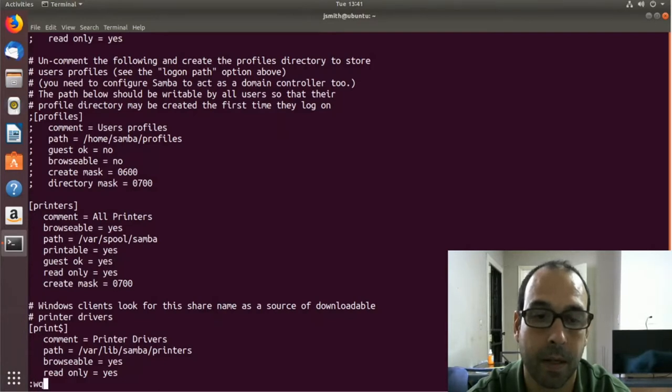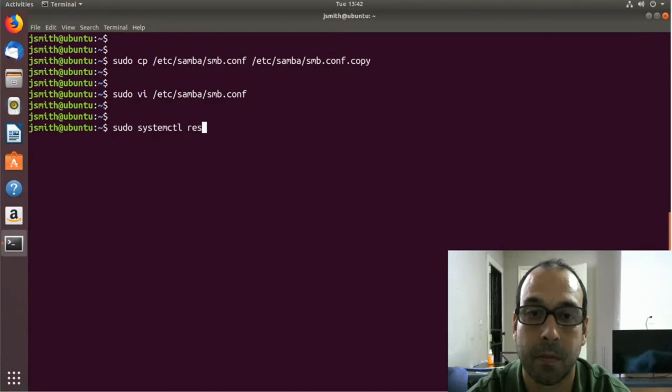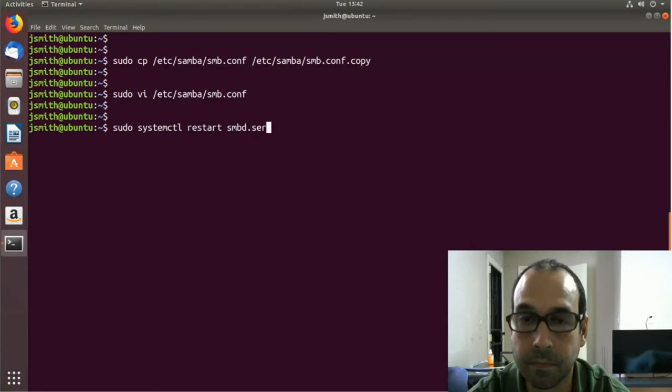I'm going to save the file. Next I want to restart Samba: systemctl restart smbd, and also nmbd.